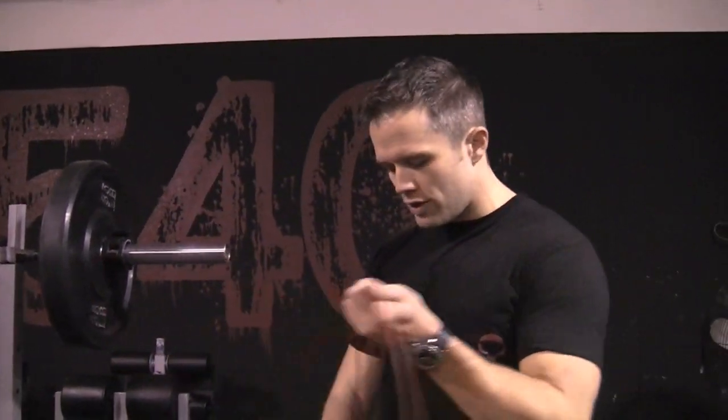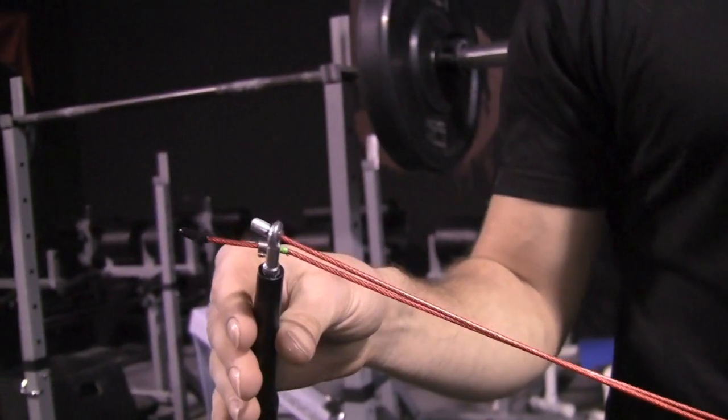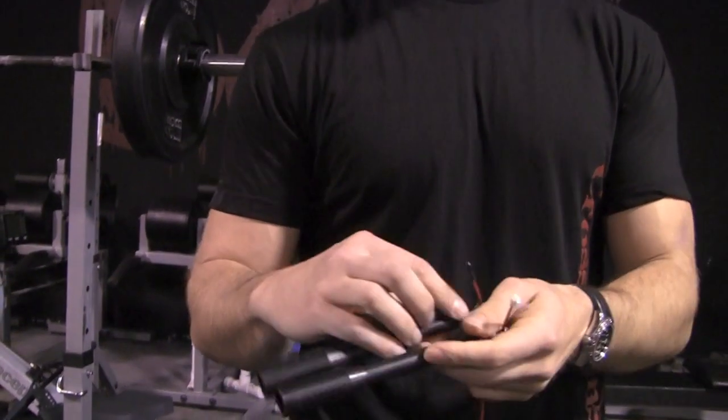Lastly, this is kind of new to the market and very similar to the Again Faster — it's the Rogue Rope from roguefitness.com. It's got a good pivot right here, but the handles are a little heavy. If you like that heavier handle, you definitely have control of it as you're spinning, but it's not quite as light as the Again Faster. It still comes long so you can shorten it.